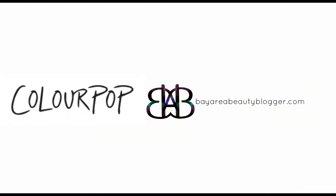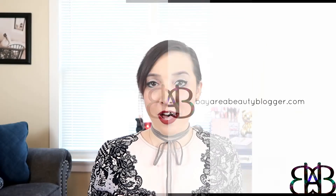Hey everybody, I'm Morgan from bayareabeautyblogger.com and today we will be unboxing my recent mini Colourpop haul. I'm calling this an unboxing but it actually came in a shipping package, so unboxing may not be the most accurate term, but we'll go with it.